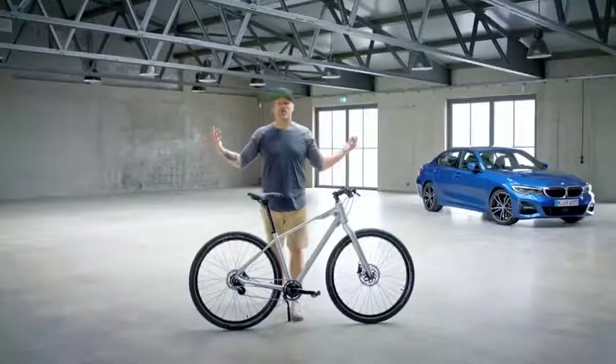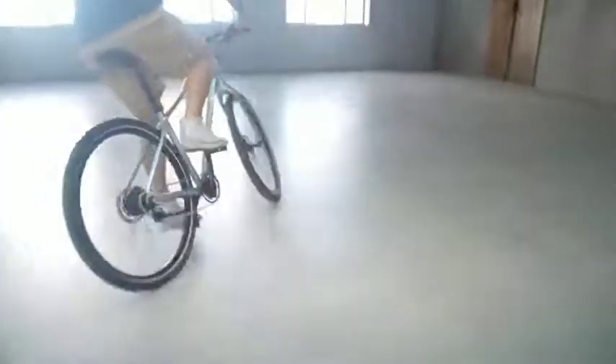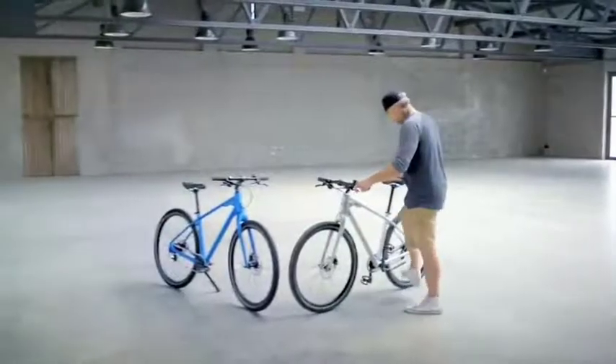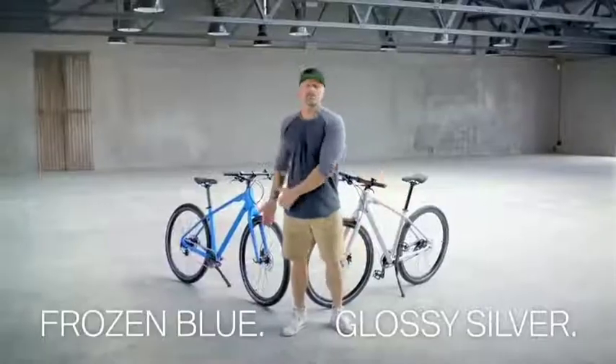The BMW cruise bike would be my choice for my urban adventure. But hey, one more thing — you got two color options: the glossy silver and the frozen blue.